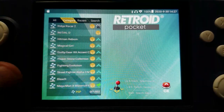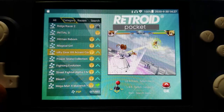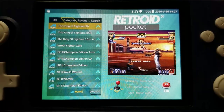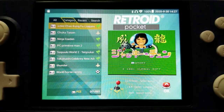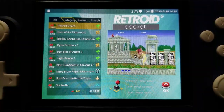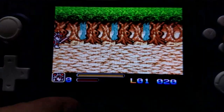In Retroid OS, it makes it a lot easier to load games. If you press left or right you can select different consoles — you can see at the bottom it's showing PSP games, and moving left changes the systems: Mame, FBA, and so forth. While Retroid OS makes it easy to navigate and play games, it does come at a cost: configurability. It's not configurable at all. If you want to tweak settings, Android 6.0 is your best bet.